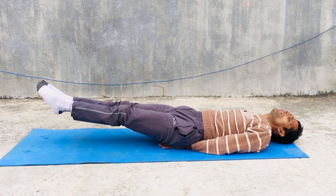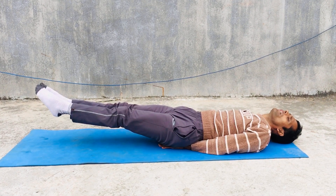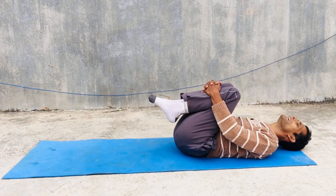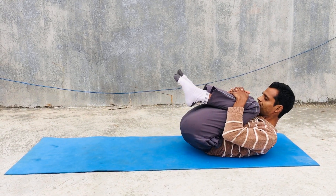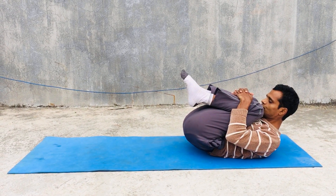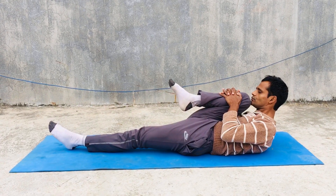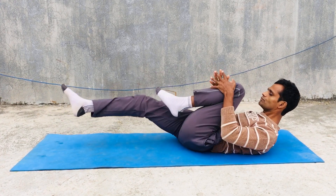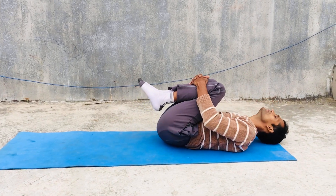Either you can do early in the morning or in the evening. Then you can do Pavan Muktasana, or gas relieving pose, or wind relieving pose. It can help to improve our digestive system. If you cannot do this posture, you can do Ardha Pavanamuktasana. Then Apanasana for relaxation.